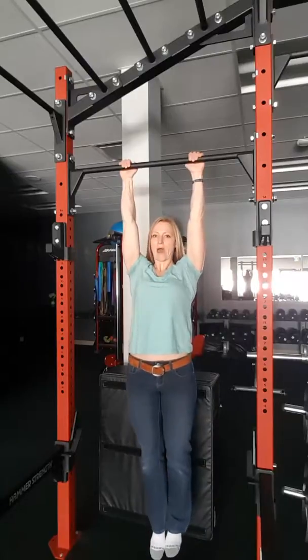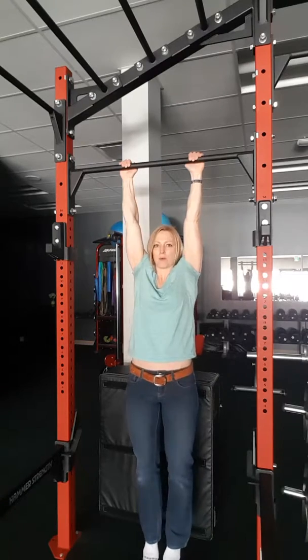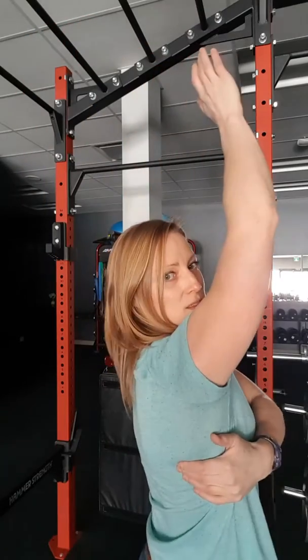So double shoulder packs — both shoulders at the same time — and then alternating would be one side to the other, back and forth. We're trying to isolate through those muscles, trying to teach the shoulder blades how to move and be able to get that humeral head down into the socket with assistance of the shoulder blade, lats, and a whole bunch of other muscles all in there.